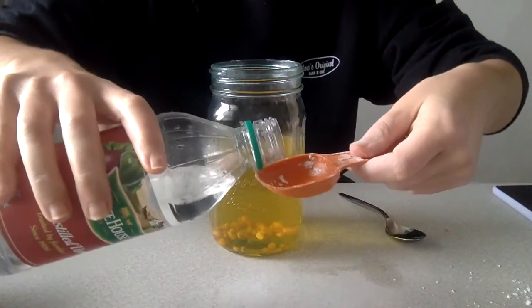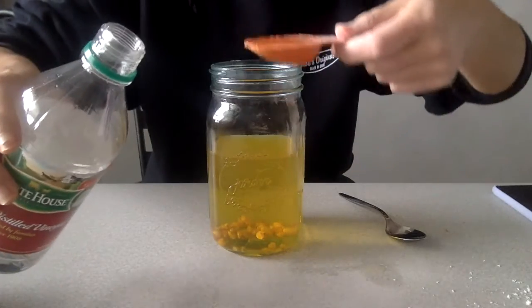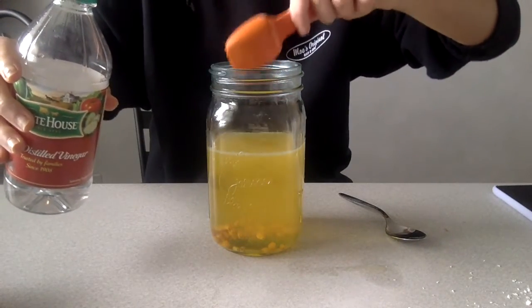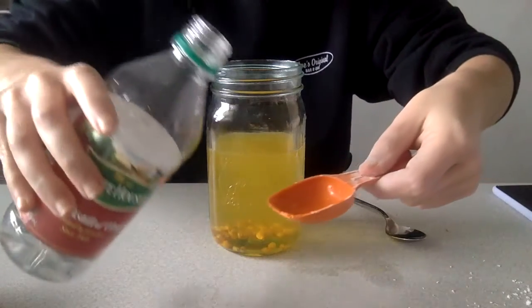Now get your white vinegar and pour six tablespoons of that into the jar. As you can see, once you pour that first tablespoon in, there's a lot of fizzing and bubbling.